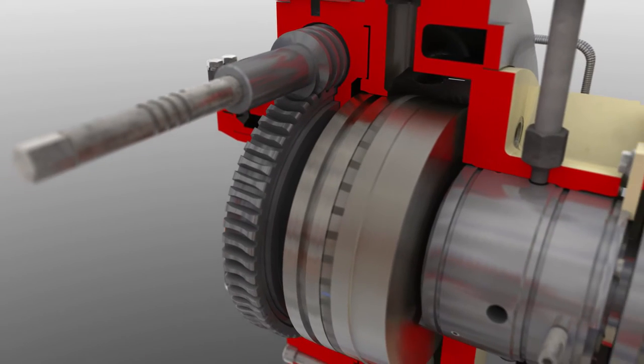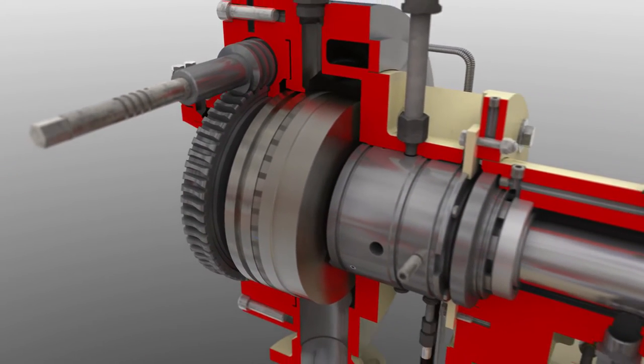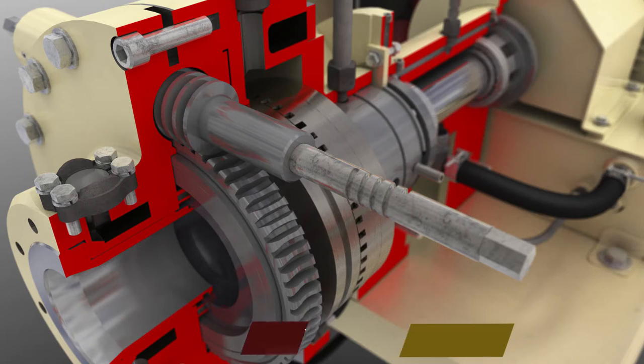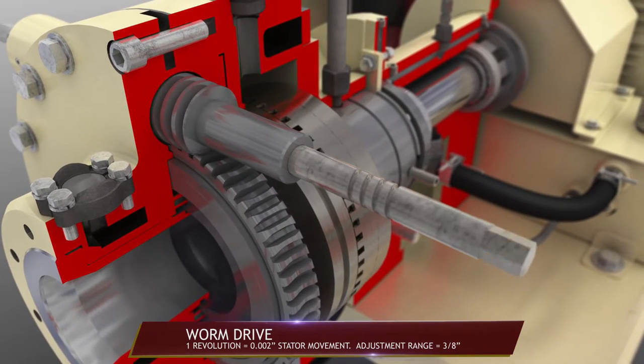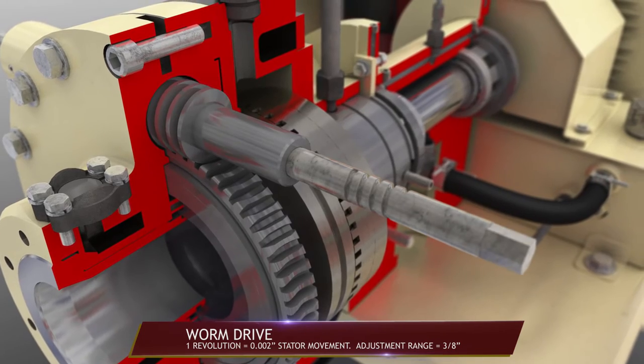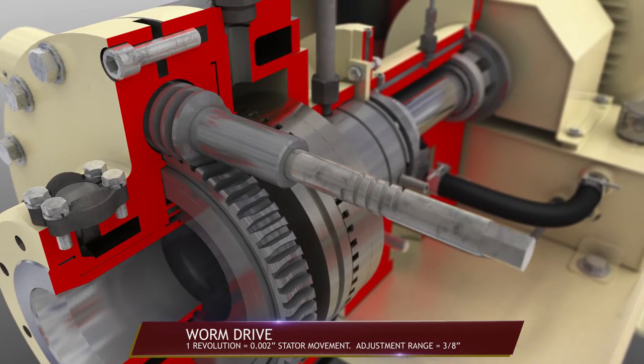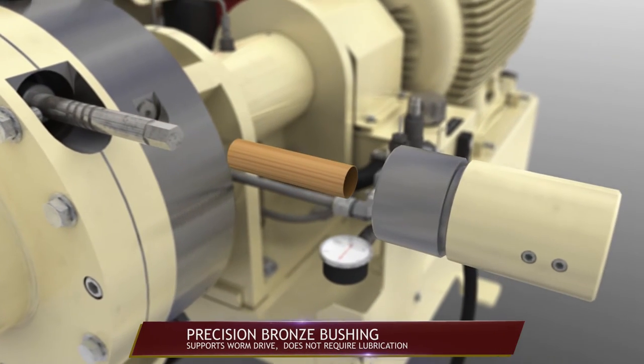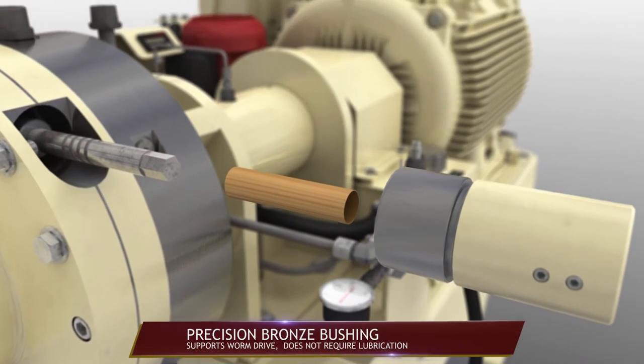Our adjustable stator design avoids inherent problems with seals on the shaft of mills using an adjustable rotor. Rotating the worm drive moves the stator two thousandths of an inch each turn with a total adjustment range of three-eighths of an inch. The worm drive is supported by precision bronze bushings that do not require lubrication.